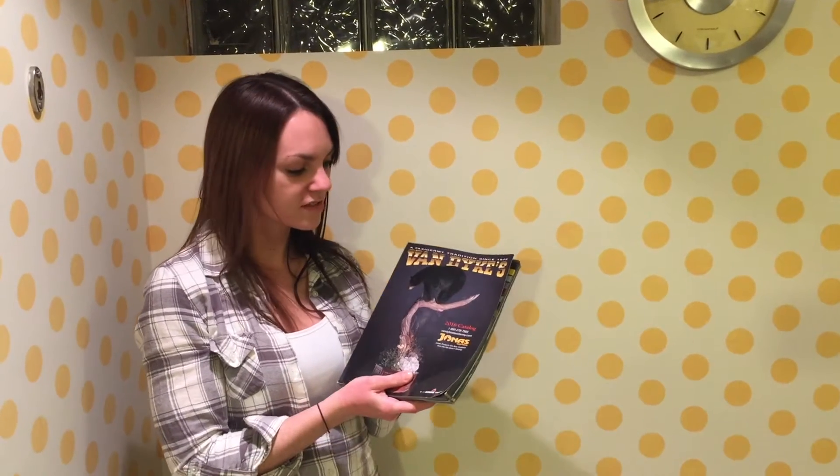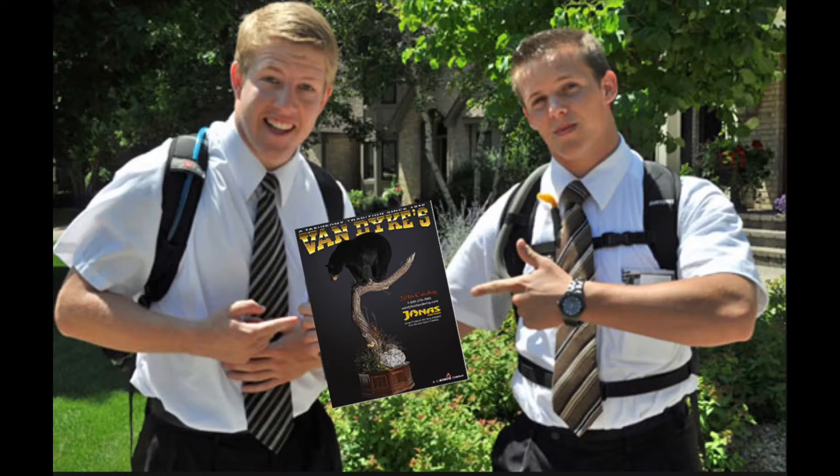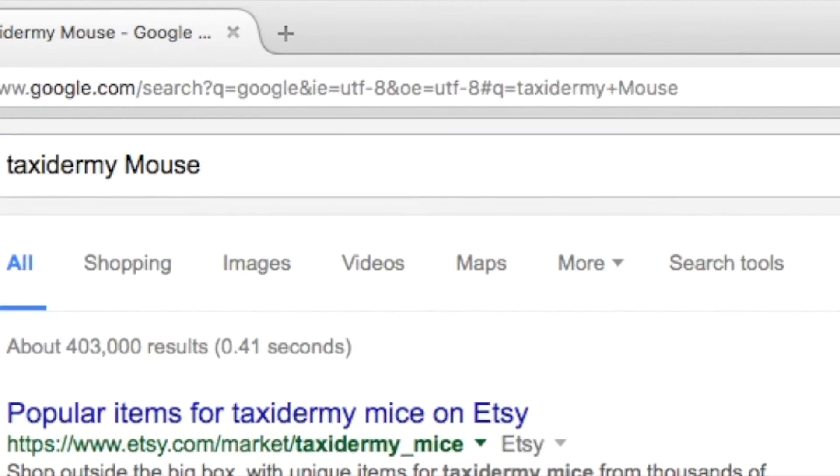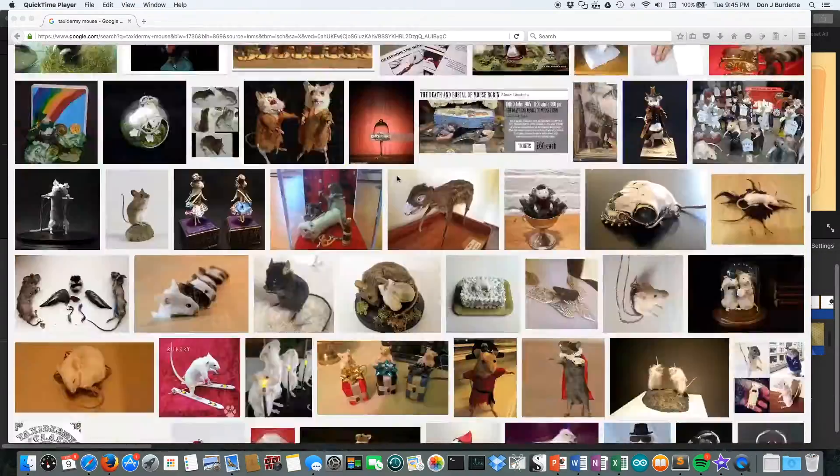They sent me their 2016 catalog. I didn't order this. Did they find out about me on Google? I suppose if you Google 'taxidermy mouse' and you scroll, scroll, scroll, you'll find me. There I am.